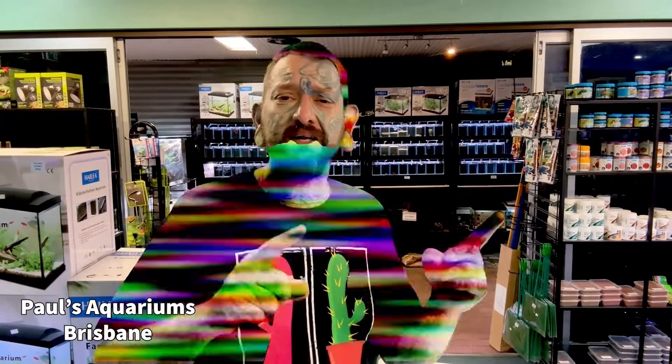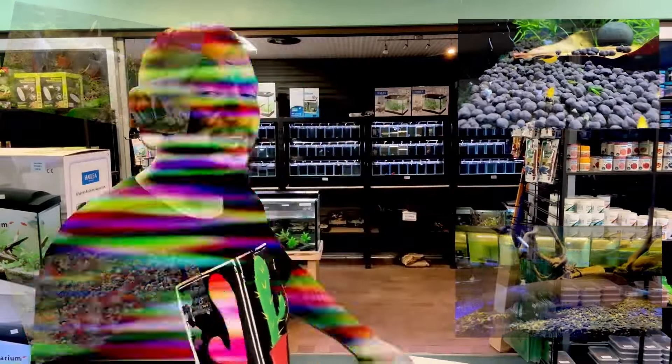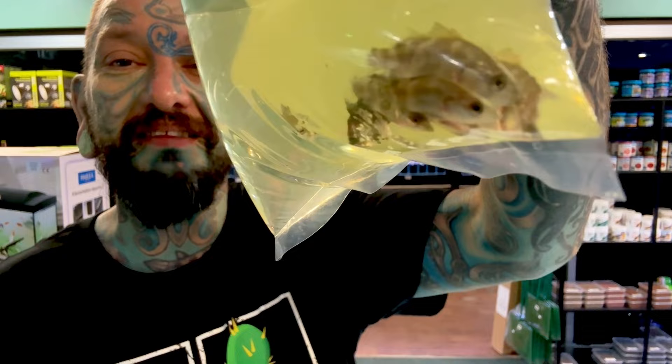Welcome back to another Paul's Aquariums unboxing. We have tons of fish in this video over three days. We have a very cool shrimp, some angelfish, some native fish, and other fish. We're going to start with the first box, and the first bag - wow, they're tiny!